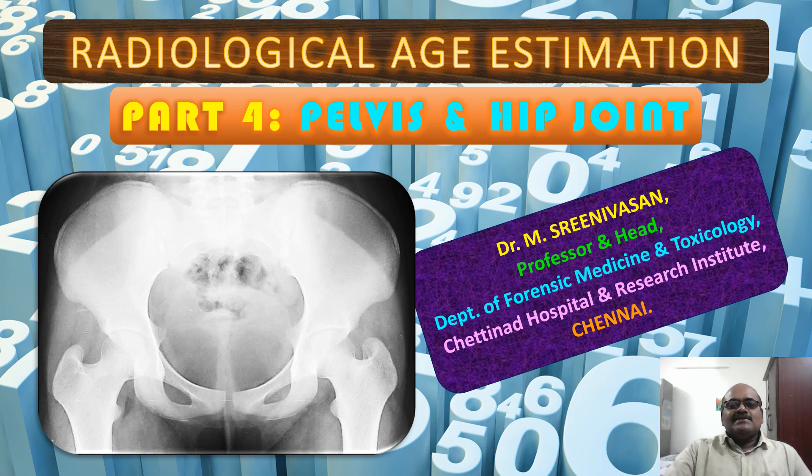Hello friends, welcome back. In this session we are going to discuss about radiological age estimation from the pelvis and hip joint. Myself am Srinivasan from Chattanooga Hospital and Research Institute. The viewers are advised to watch other parts of this exercise in the other videos I have uploaded for better understanding of these concepts.